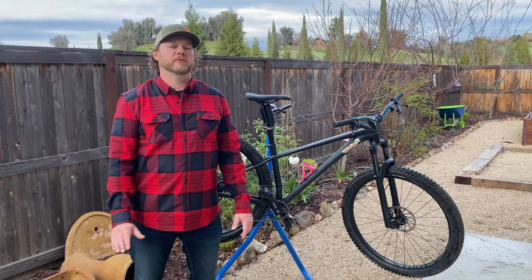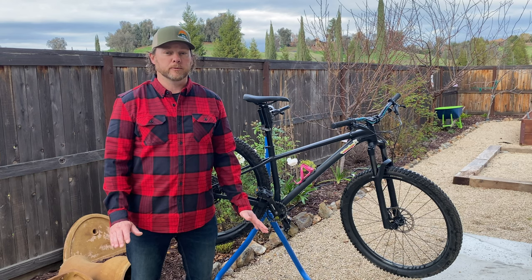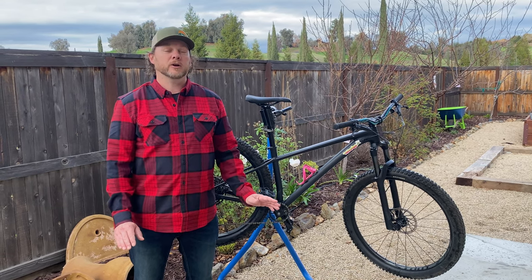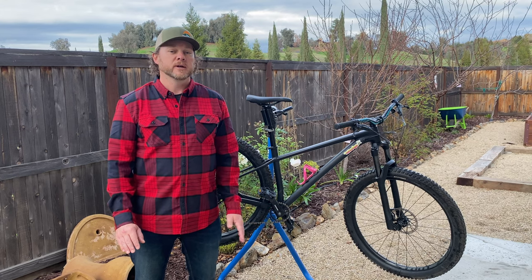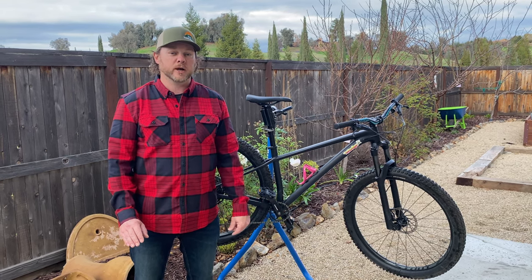If I told you there was a part you could buy for your hardtail mountain bike or gravel bike that would make it more capable, more comfortable, and more fun to ride — and not only that, it costs less than $200 — is that something you'd be interested in? I thought so. Welcome back to the Punk Uncle Show. I'm reviewing a product today that does exactly that, so hit that subscribe button and stick around.